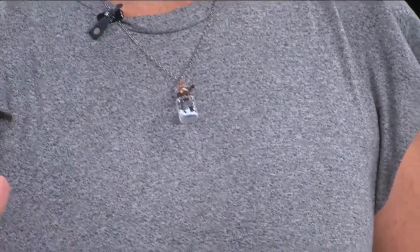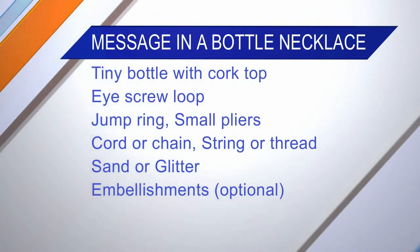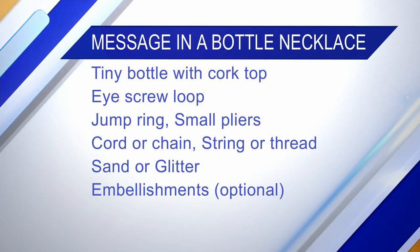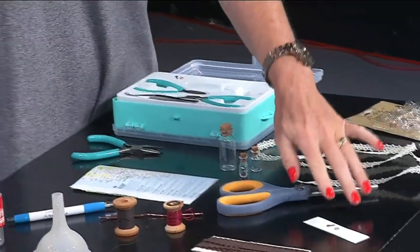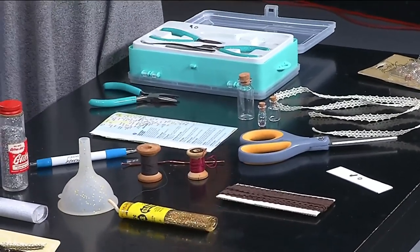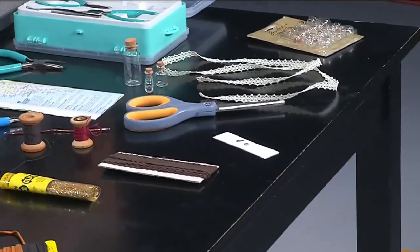This is really simple. You can find all the supplies at your local craft store. First, you're going to want a bottle that has a cork in the top. Those little tiny ones come in a package of about 12 or so, and there are a few different shapes, which is really nice for personalization. You'll also want a loop with a little screw on the bottom to put in the top of the cork, and also a jump ring, which is a little hoop that helps make the necklace part.